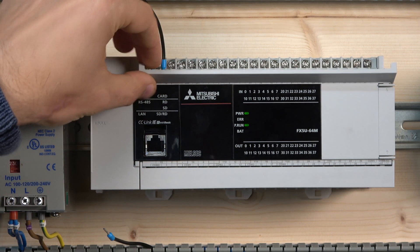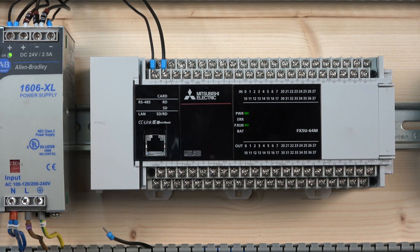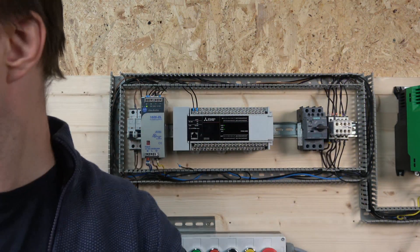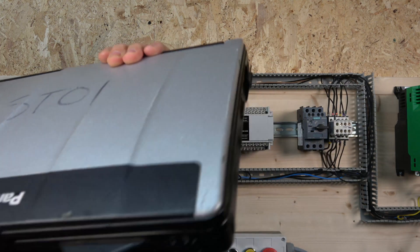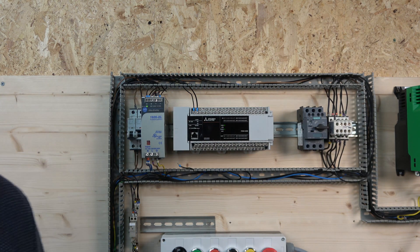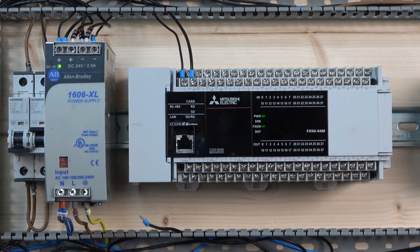The PLC is all set up and as you can see I've already wired it in, so let me just take these leads off so you can see all the inputs and outputs. Before we get started I'll quickly point out the kit we're going to be using: a Cat 6 Ethernet cable and a Panasonic CF-53 industrial laptop. And obviously for the FX5 series PLC we have to use GX Works 3 to program these units.